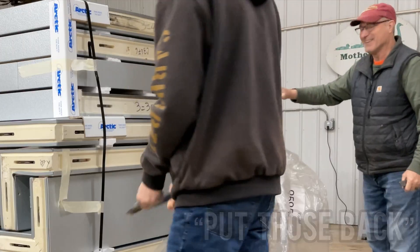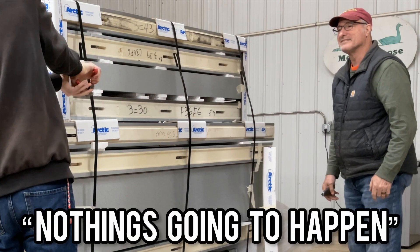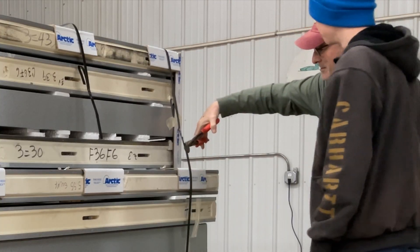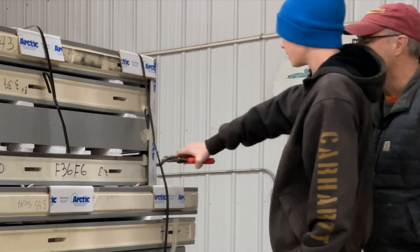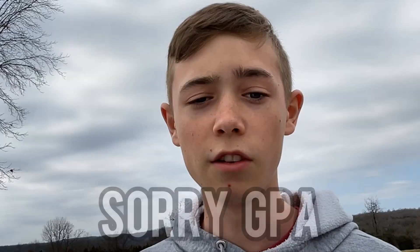Grandpa: 'That's not what you need to do. Put those back. Grab the red-handled thing to your left. Nothing's going to happen.' Me: 'Sure. Yeah.' Grandpa: 'Put it to one hand, and you're going to like this.' Me: 'Please.' Sorry, grandpa.